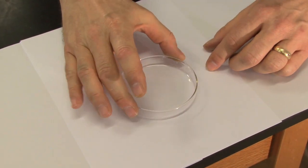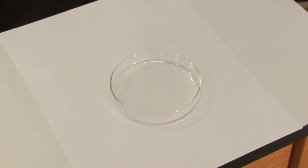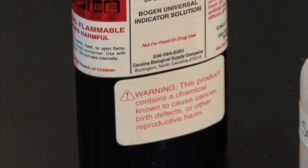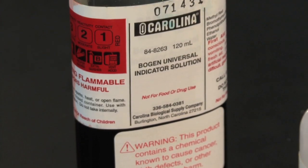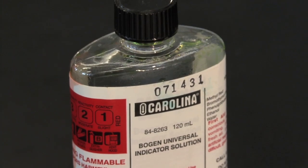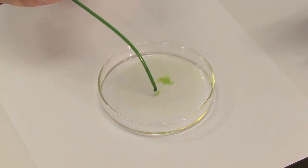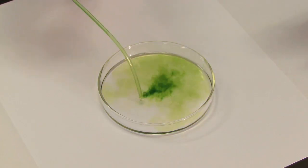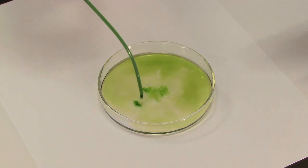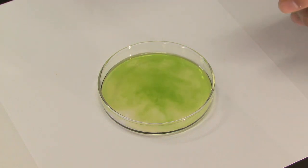Okay, we have our glass petri dish here and I'm going to start by just adding a little bit of water. Then add a few drops of universal indicator. This is a good time to also talk about the safety precautions, because really the only safety precautions we have to worry about here are with the universal indicator. Universal indicator is an alcohol solution — you can see as I'm adding it, some of the ethyl alcohol is evaporating.